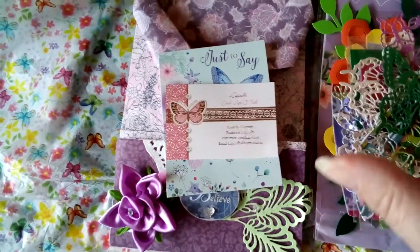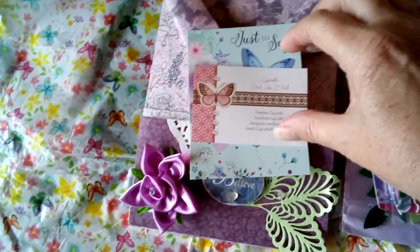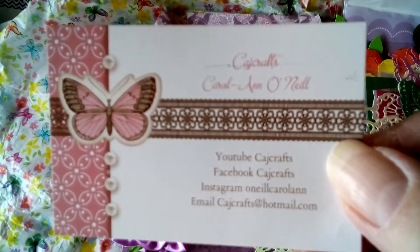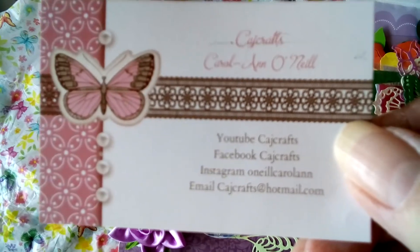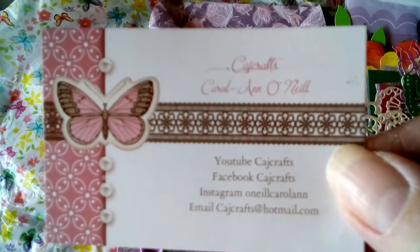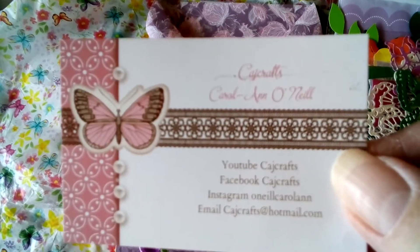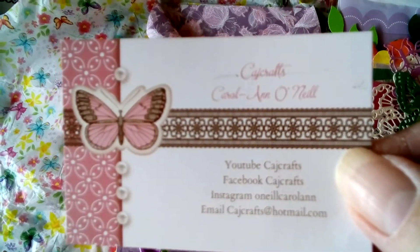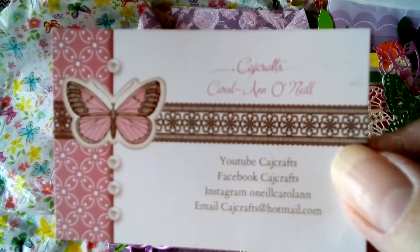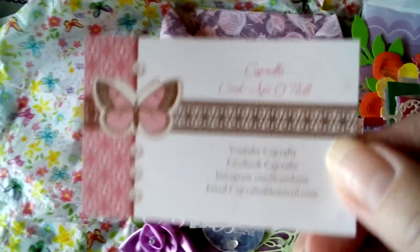These lovely goodies are from the lovely Carol Ann, whose YouTube channel is Cage Crafts. She's got these beautiful cards that she's had made, and every time she sends something out she pops one into the parcel. They're so beautiful, and of course they've got the butterfly on — anyone who knows Carol Ann knows that butterflies are her thing, her signature.